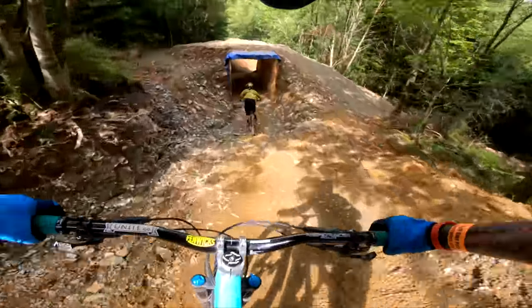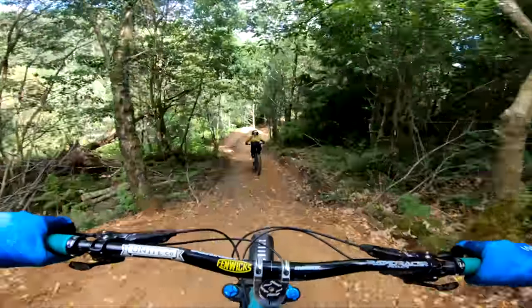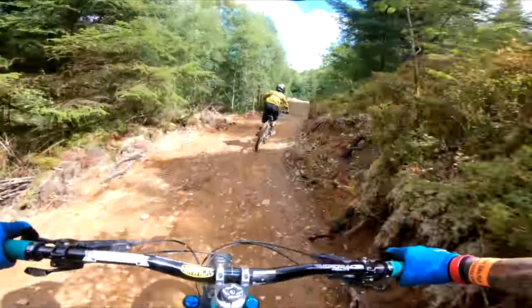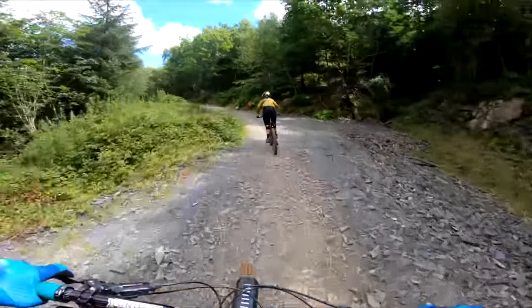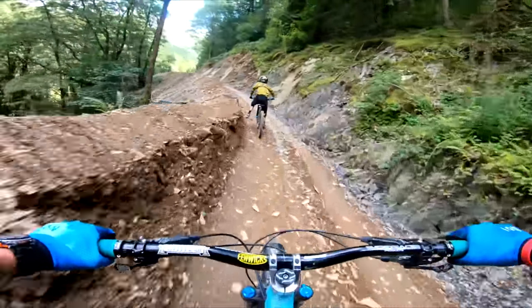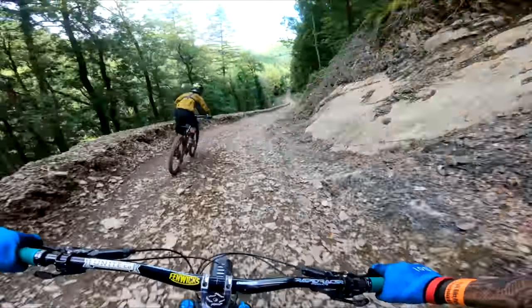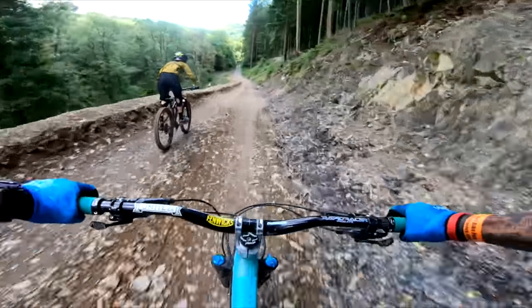Bit nose heavy then, but quite nice - not too bad. Nice - super jump. It's got no landing really. Sweet looking guns - the sound of the crowd!